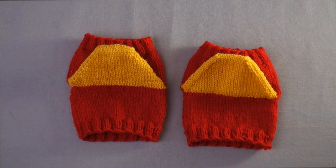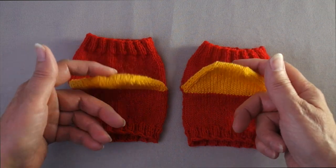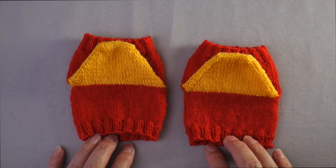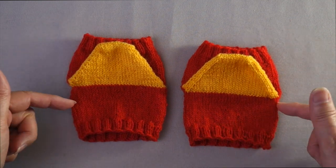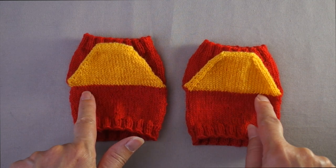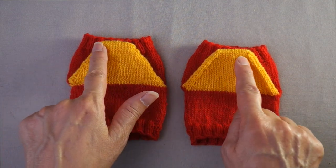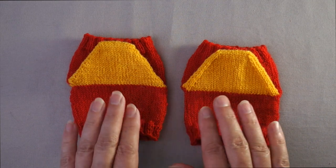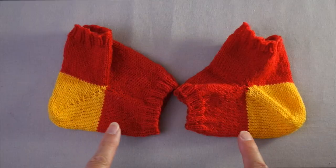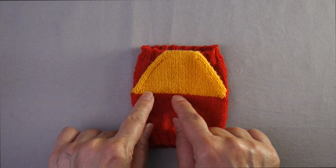Here are two sock swatches — one knit with short rows and the other a peasant heel. Notice that they look the same in both directions, meaning the heel can be knit exactly the same whether you're knitting top down or bottom up. Each uses 50% of the sock stitches for the heel, and the heel narrows at the same rate until about a third of the original stitches remain. When laid flat, the heels are trapezoid in shape; when laid in the opposite direction, they are more or less square.